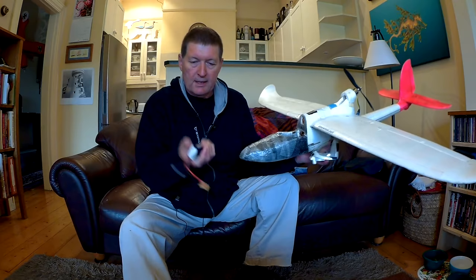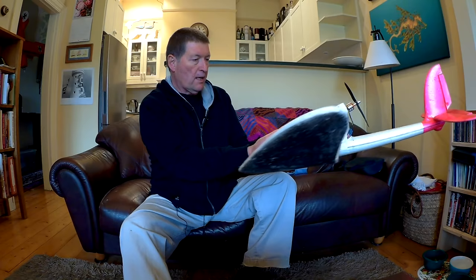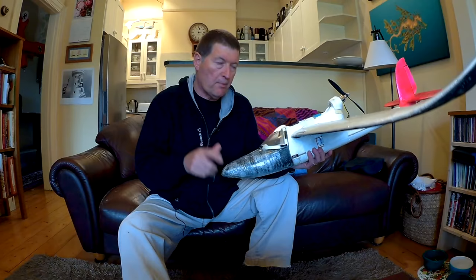That's with the battery in position. The battery goes right up in the nose, then you check the center of gravity and make sure it's balancing at the right point. You can move the battery backwards or forwards, but you'll probably have to add that extra weight into the nose before you go flying. That's very important.